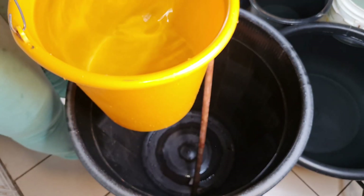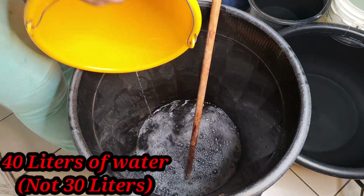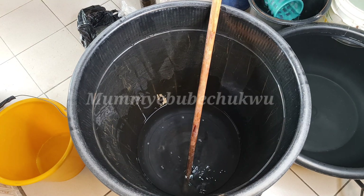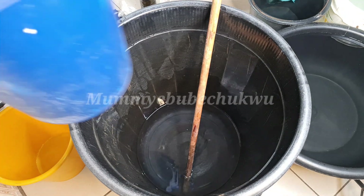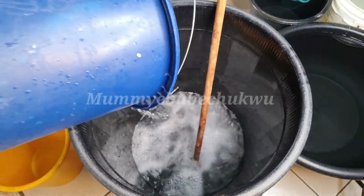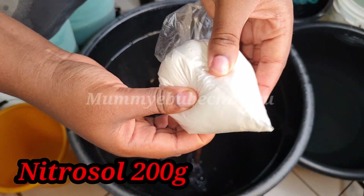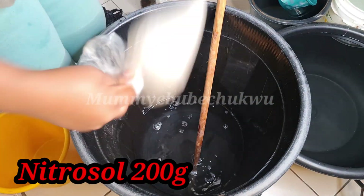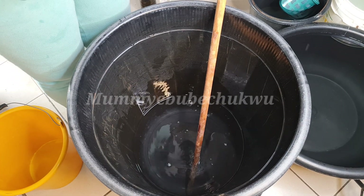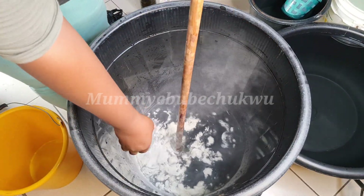Right now I'm going to pour in about 30 liters of water into this big plastic bucket — it doesn't react with any of the chemicals, so make sure you use something that does not react with chemicals. Now I'm going to add the nitrosol. This is the first thing you add when making liquid soap. The nitrosol looks like milk physically, but it's not milk.